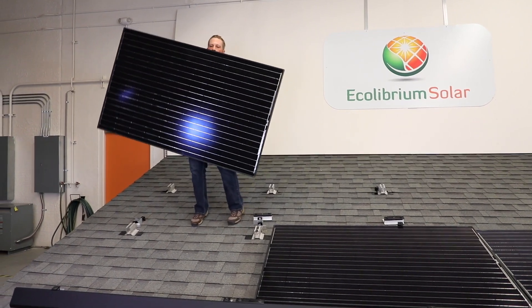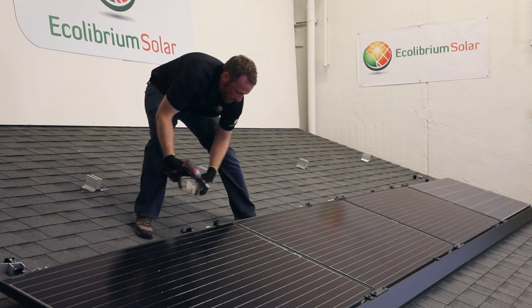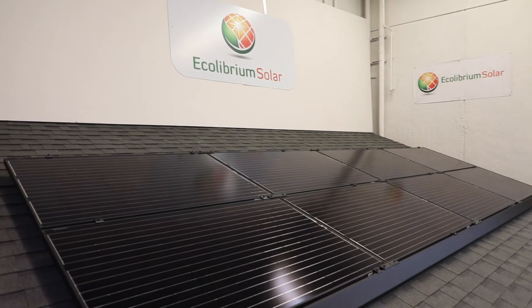We're here in our Ecolibrium lab out in Boulder, Colorado, where we develop new racking products and test those products to UL2703 certification. First we'll go over the components to a solar electric system, so let's go take a look.